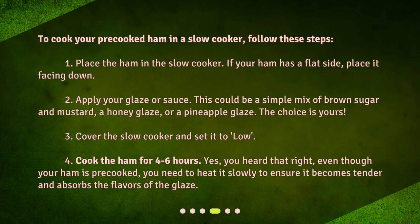Step 3: Cover the slow cooker and set it to low. Step 4: Cook the ham for 4 to 6 hours. Even though your ham is pre-cooked, you need to heat it slowly to ensure it becomes tender and absorbs the flavors of the glaze.